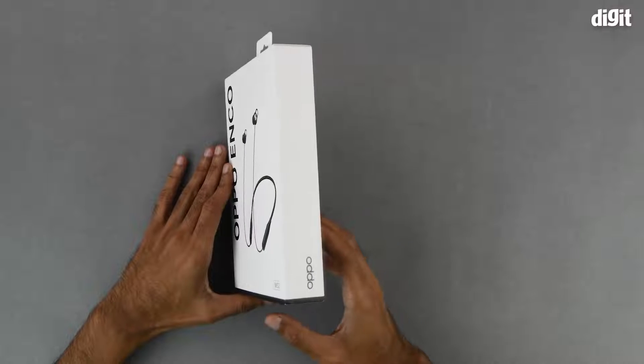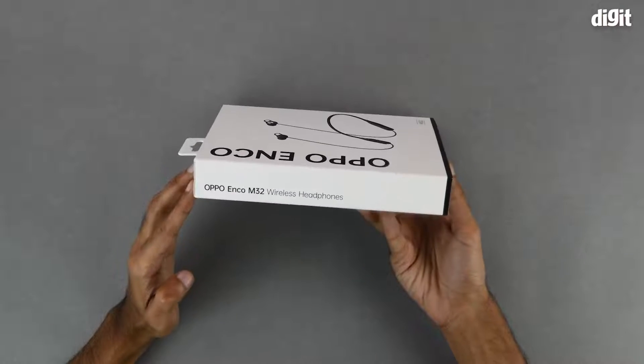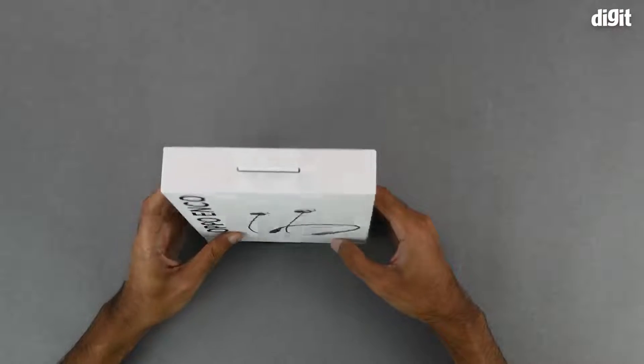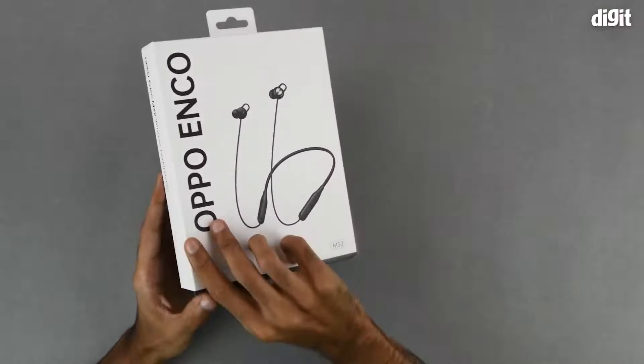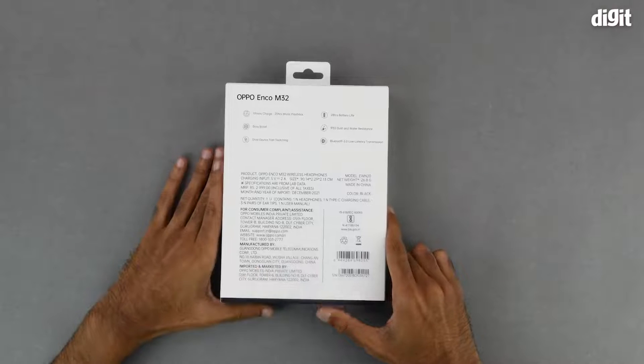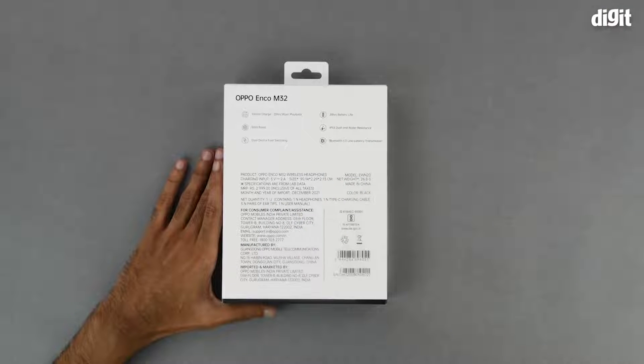On the right hand side of the box we simply have some Oppo branding. On the left hand side we have the full name of the product. There is nothing on the top, nor is there anything on the bottom. On the back of the box we have a few of the salient features, so let's go through them one by one.